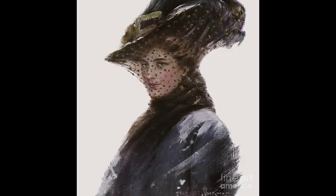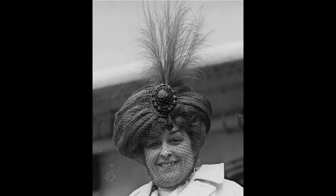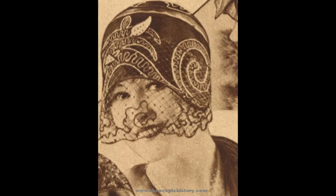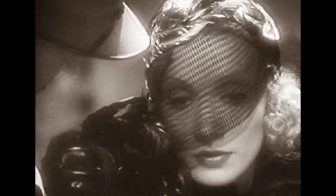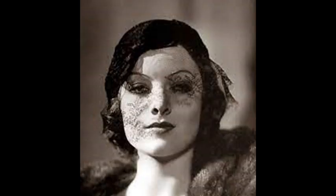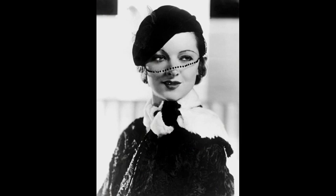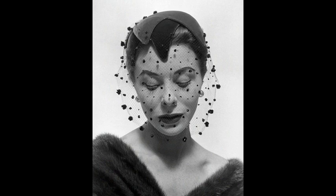Here's the style I'm talking about — the nut veils, some thicker, some wider. Just lovely. And as you can see, they come in a variety of styles.